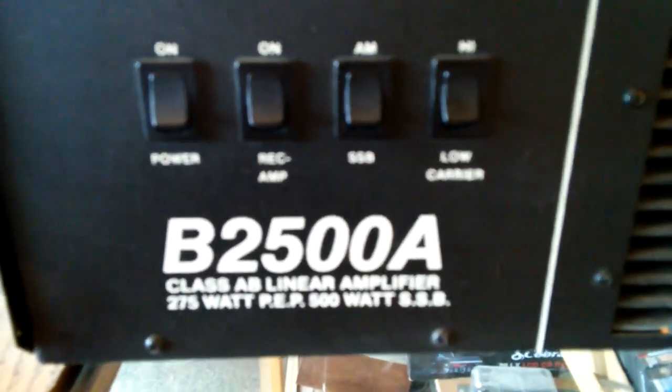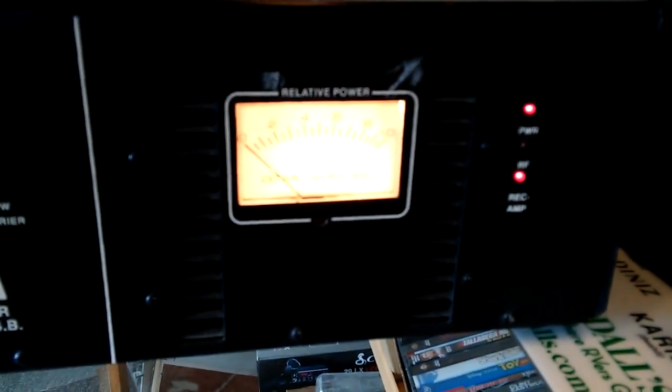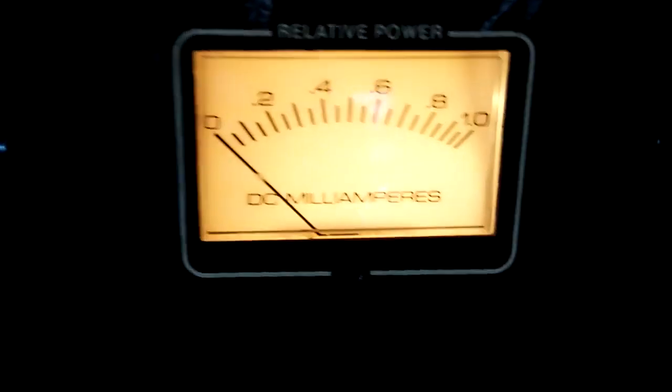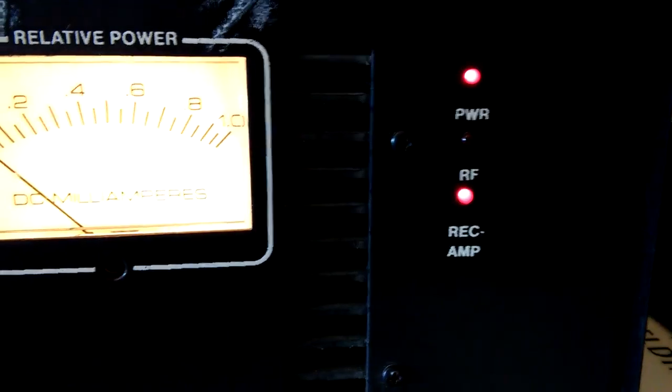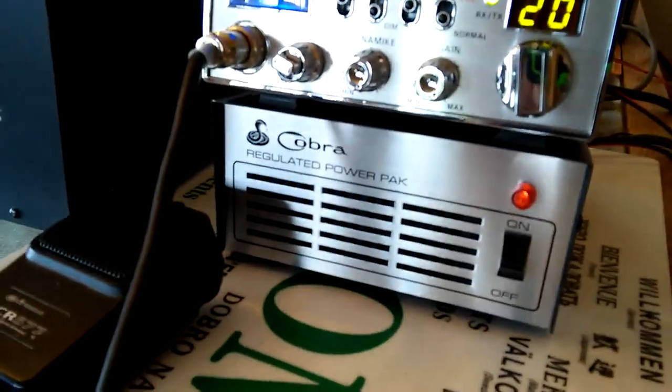I have no paperwork on this amp and no idea who built it — this is the only one I've ever seen in real life. Interesting little piece. If anybody knows who built this, give me a holler. There's a little relative power meter and DC milliamps display, plus the power RF and receive amp relay. It's a pretty compact little piece. I'm going to run it alongside my Cobra 25 with my vintage Cobra power supply.